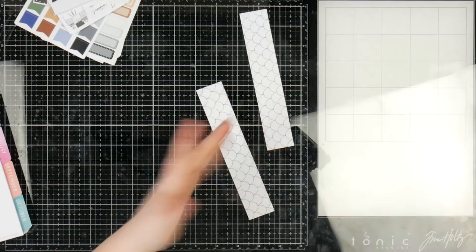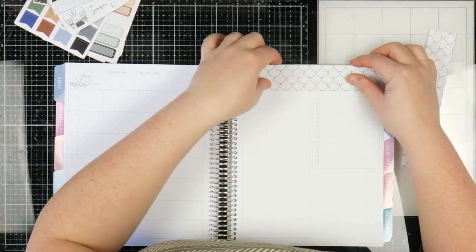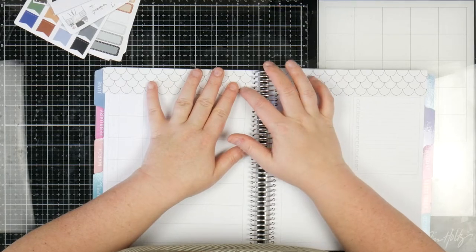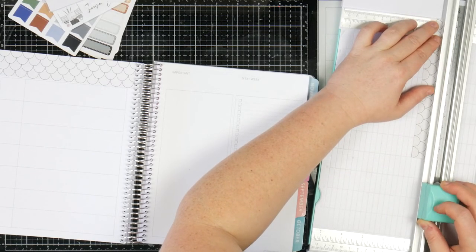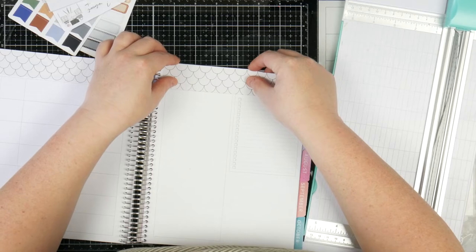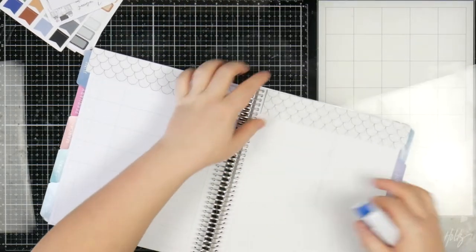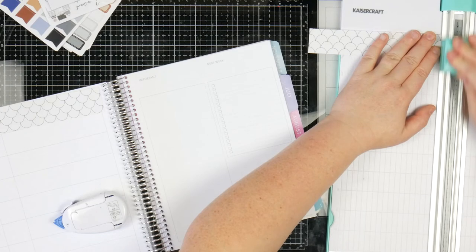Now if you wanted to — and this is the coolness of black and white — you could colour these all in. Some of the black and white bits are actually just a little bit too big. This one's a little too big, so I'm just going to cut a sliver off. That might have been too much, but it'll do — make it work! I'm going to stick these down using glue tape, and I'm just going to trim off the sliver on this side to get rid of the perforations, because you don't know how much I hate those. Let's go ahead and stick these down.